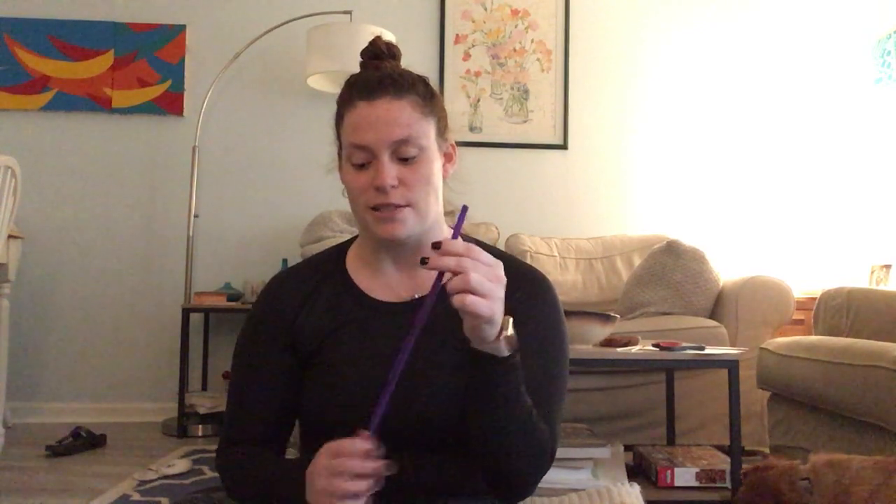On Good Friday, the religious leaders wanted to get rid of Jesus. They told lies about him. It was a very, very sad day because the authorities put Jesus to death on a cross. So I want you to take your pipe cleaners and make a cross out of them, and then we're going to place Jesus in front of our box.